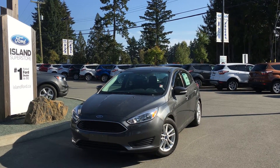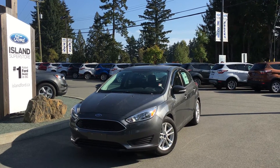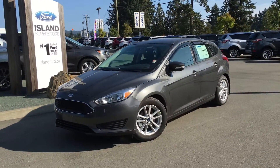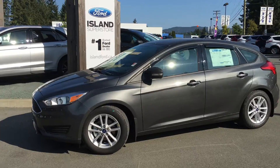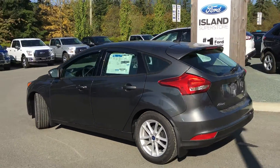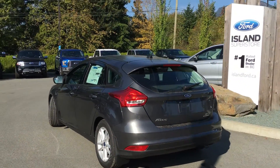Thanks for joining us on this beautiful day at Island Ford Superstore located on Norcross Road in Duncan BC off the Trans-Canada Highway. Today we're looking at a 2016 Focus SE in magnetic. It has black charcoal cloth interior, four doors and a hatch, seating for five, and this is a flex fuel.